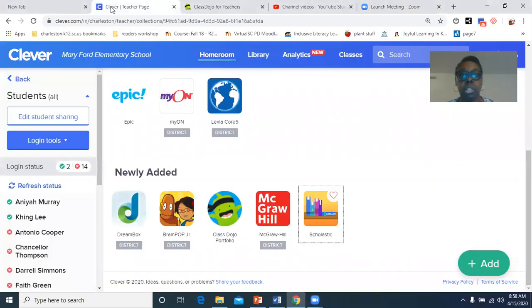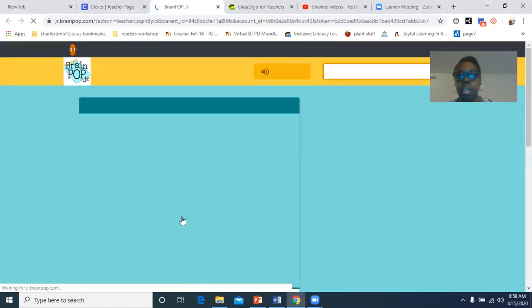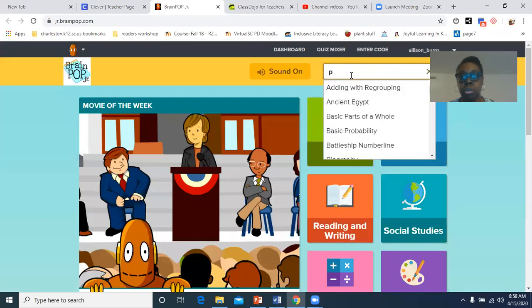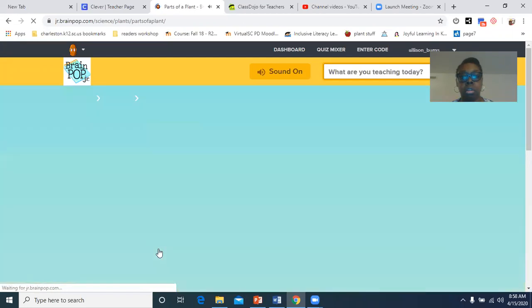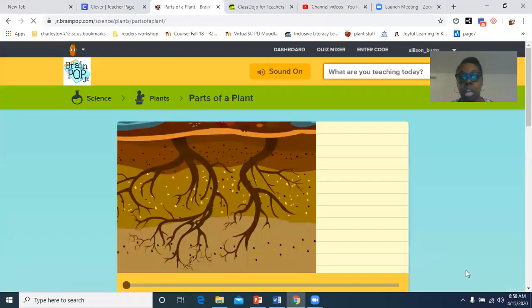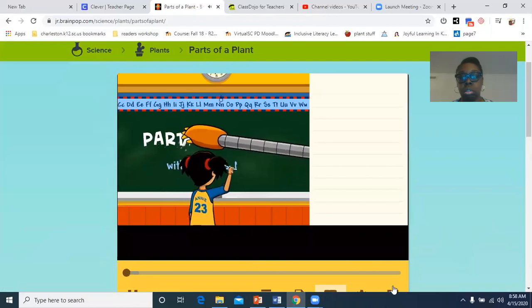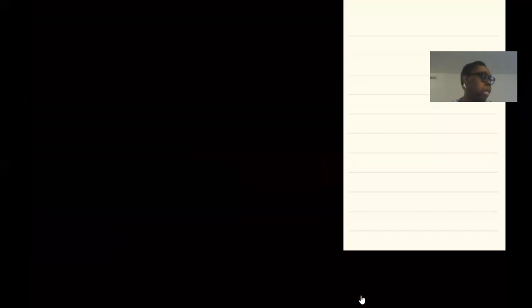So today we are going to be learning about the parts of a plant. We're going to look at our video from BrainPop — you can log into BrainPop through Clever. Let's get the video started; this video is about four minutes long. There are some questions in here that you can answer, so you can put them in your science journal.